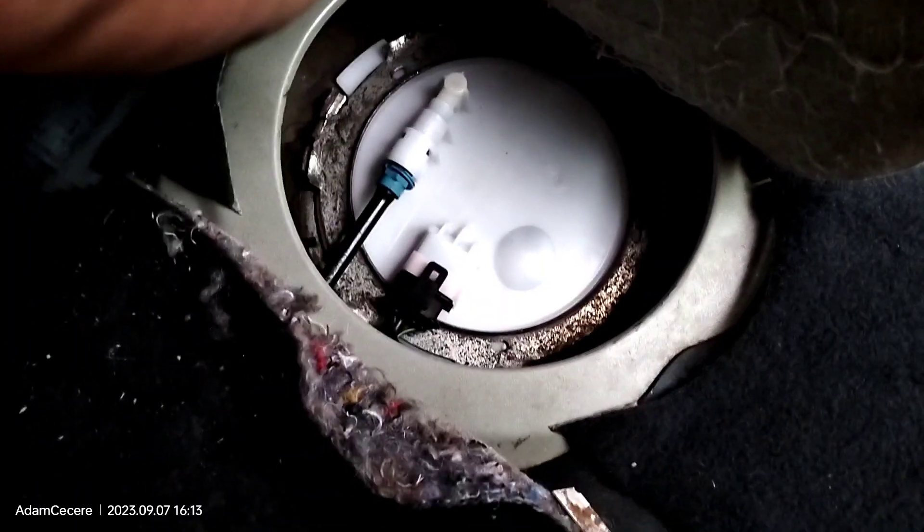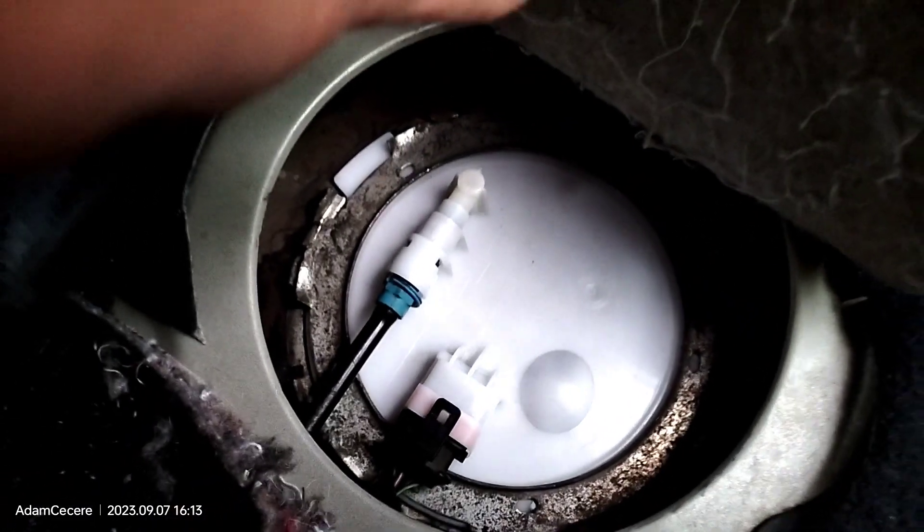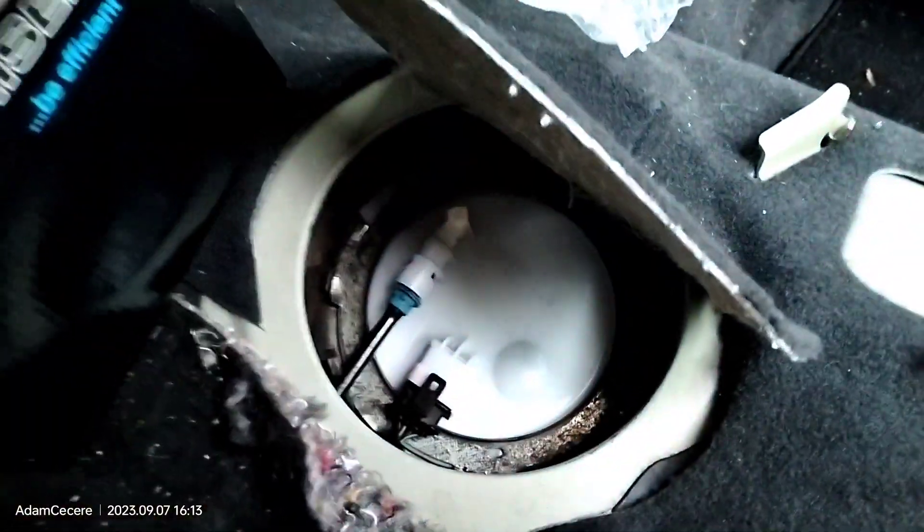The fuel pump sits under the seat and you can hear it working like it's supposed to — it actually makes noise.